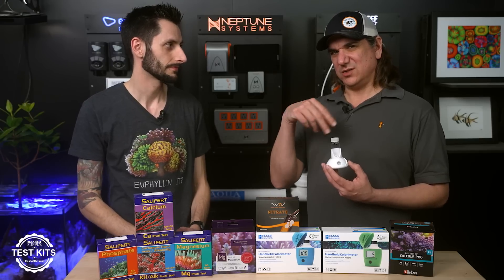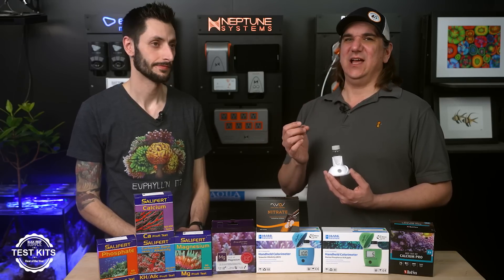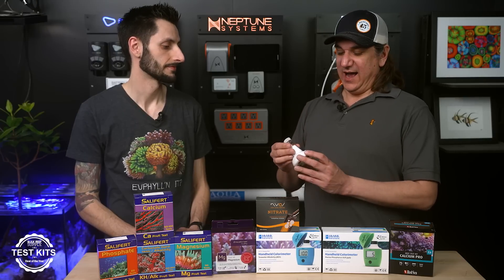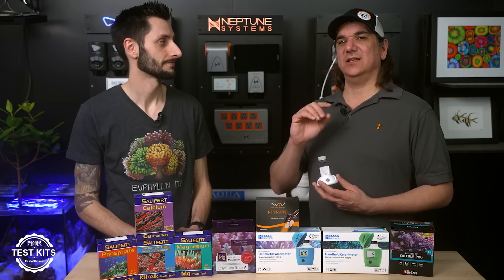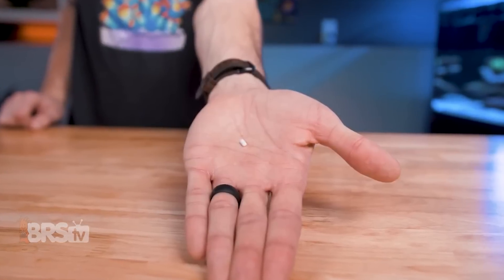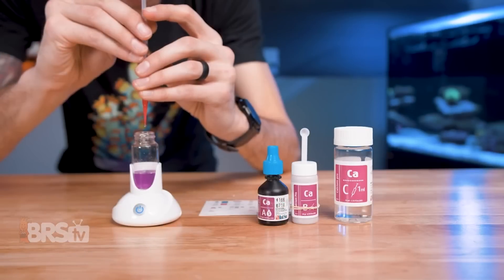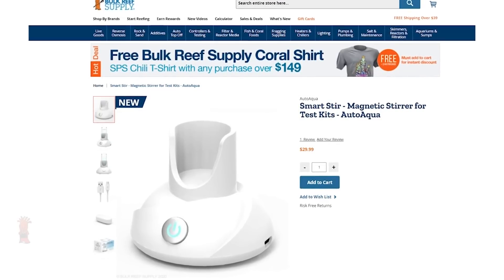This makes the color change super fast and makes focusing on titrating the right amount way easier — you'll do your tests so much faster. The reason titration kits change color is because there's a pH dye in there: when it hits a certain pH, it indicates you've turned enough of the solution from base to acid or vice versa. What you often see is it changes color for a second and changes back, because locally on the outside it turned pink but the inside is still blue. With the Smart Stir's bead mixing everything thoroughly, the moment it changes color, you know that's the right move.